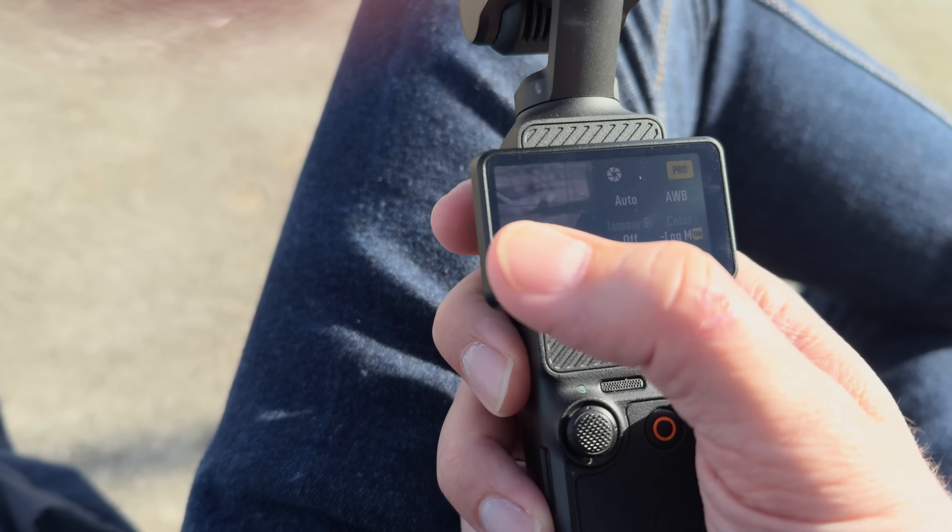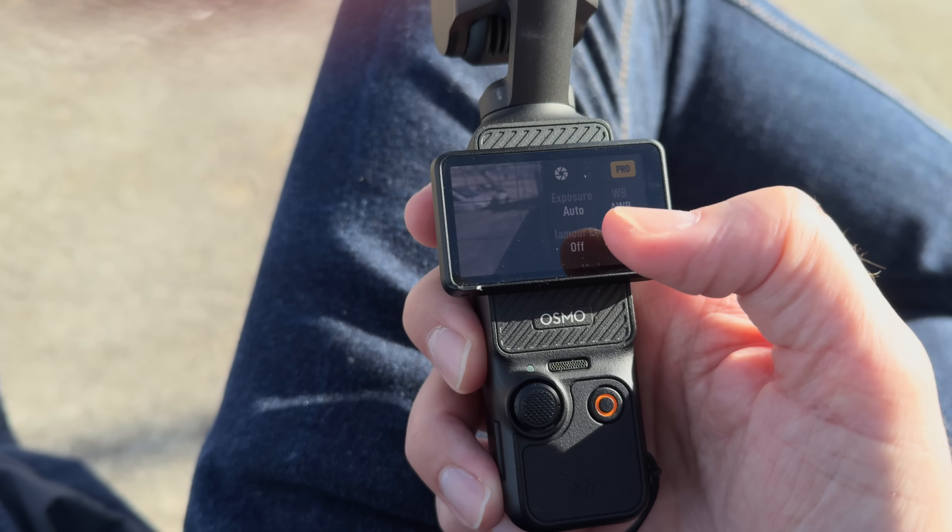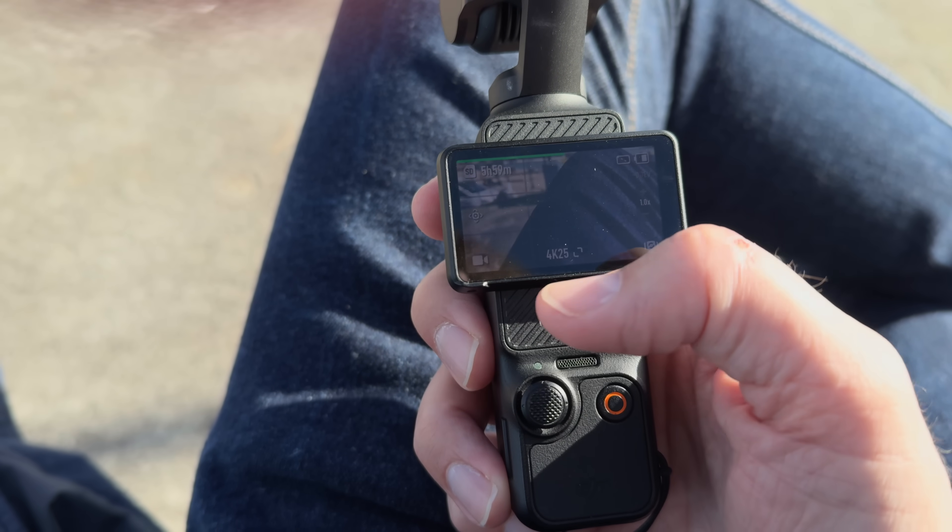So now let's talk about the downsides of using these new features, and there are a couple of big ones. The first one is that the 40mm lossless zoom can only be used in the normal picture profile — you can't actually use it in D-Log M or HLG, which is a bit of a shame. I film all of my stuff in D-Log M, so that's really, really frustrating because I think the lossless zoom looks really, really good and I would actually use it a lot, but I never film in the normal picture profile.